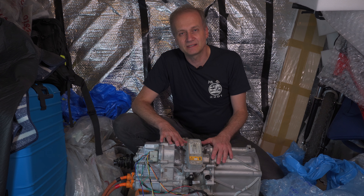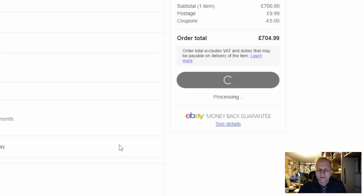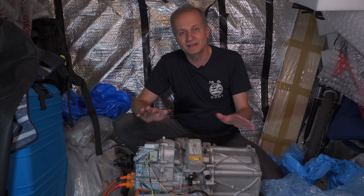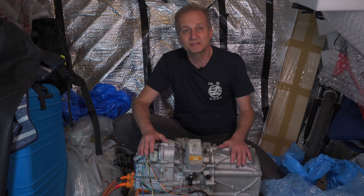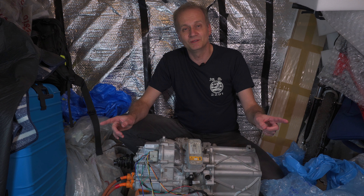Hello there. This is a Tesla motor. I bought it almost 8 months ago on eBay — it was rather cheap. And since then, I managed to spin it, and this is the setup that I had. I didn't have a chance to touch it any further, but this is going to change now.